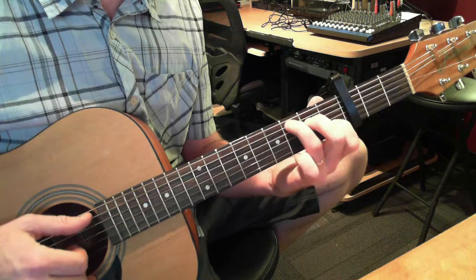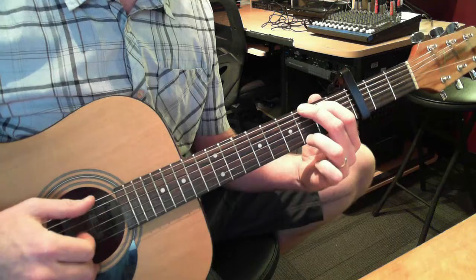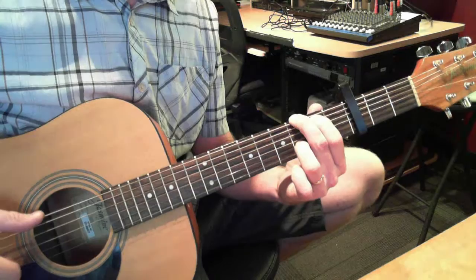And then we play a regular C, lifting that finger at the end. So from the beginning, we play the G. Instead of on the 1st string, we're on the 3rd fret, 2nd string. Everything is with the capo on the 3rd fret here. And then it's like we're playing open chords at the bottom of the neck.